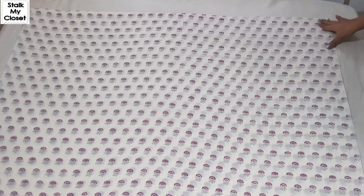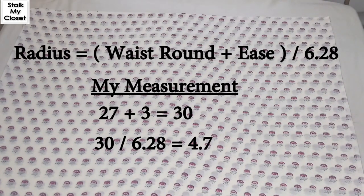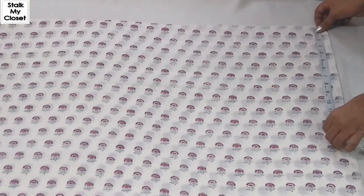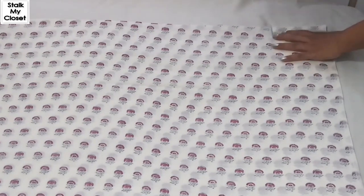From the top I'll mark the radius on both sides and in between. To calculate the radius, take the waist round, add ease, and divide by 6.28. In my measurement, waist round is 27 inch — adding 3 inch ease, so 27 plus 3 is 30, divided by 6.28 gives 4.7 inch. I'll mark a point at 4.7 inch on both sides and in between.